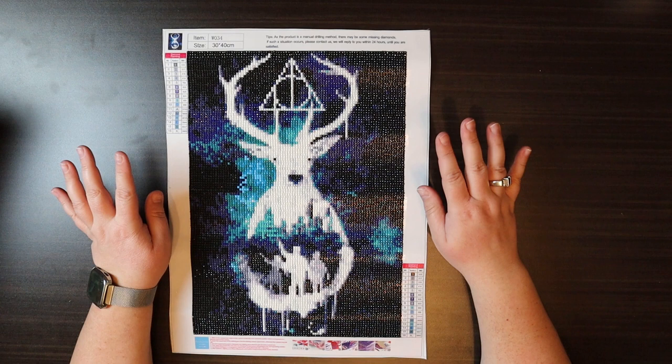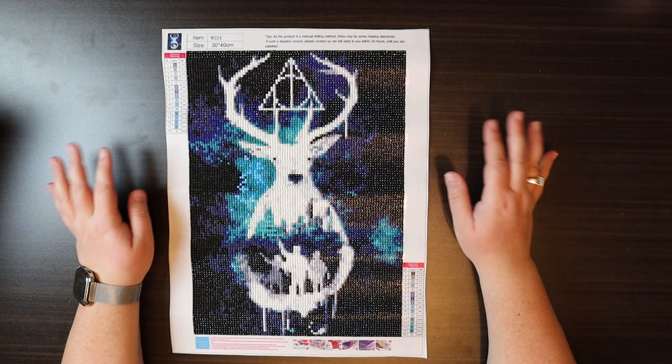I'm actually going to put this up in my house — I love it so much. So without further ado, we are going to start the framing process.